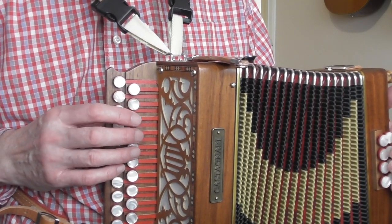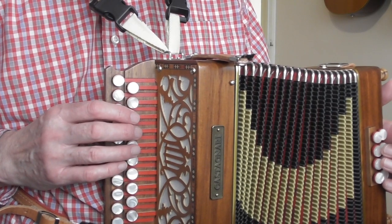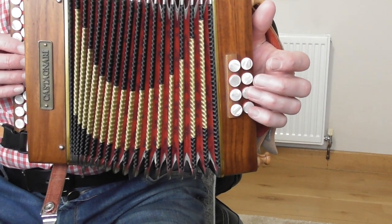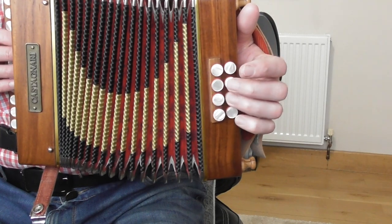Finger 1 is your index finger, by the way. The rhythm is a crotchet, 2 quavers, 2 crotchets — so that is 1, 2-and, 3, 4. Left hand, standard stuff: oom-pa, oom-pa — G bass, G chord, twice.